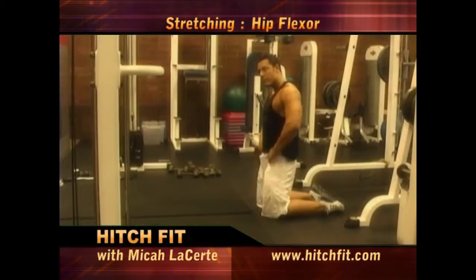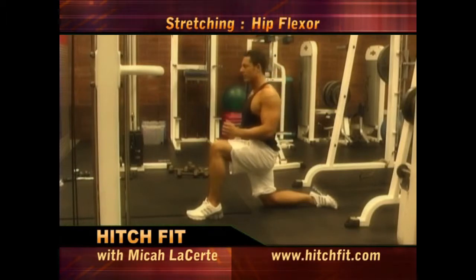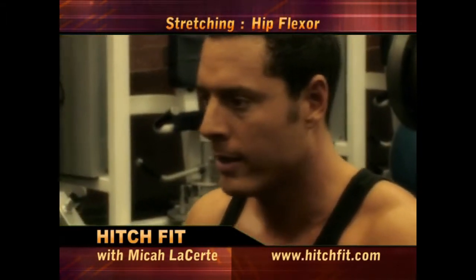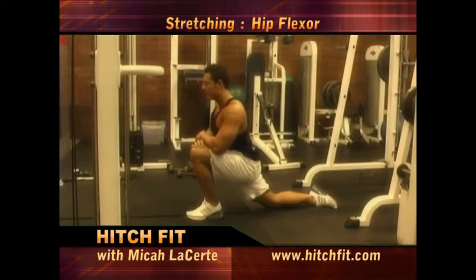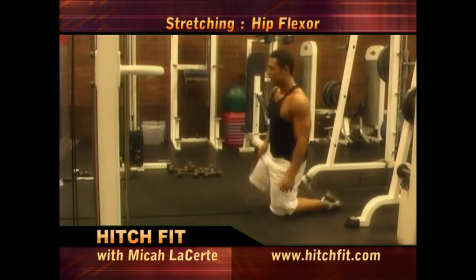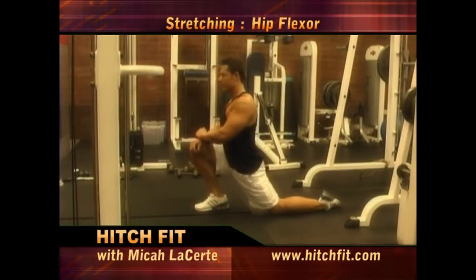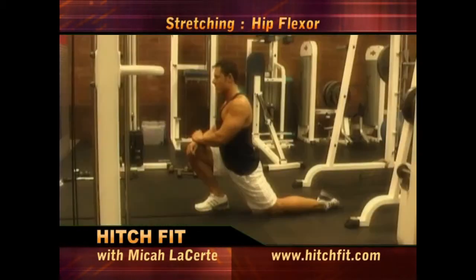Next is a hip flexor stretch right here. What I want you to do: place one foot forward. I want you to lean forward. Keep that knee straight. Keep leaning all the way. You're going to feel that in that right hip flexor now. In a second here I'll switch. Good.